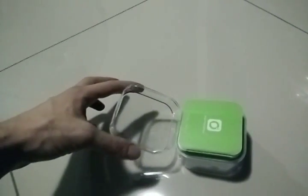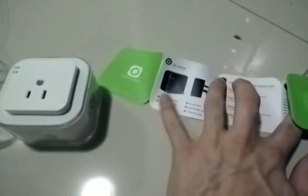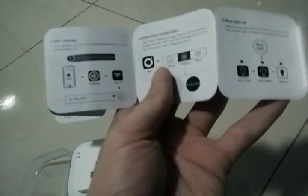Let me open this up. Inside the small cover, we have the manual — looks quite regular, nothing special. The QR codes and basic configuration instructions are here, but it's not the best manual in the world. It's only in English and doesn't mention any of the four features advertised on the box.